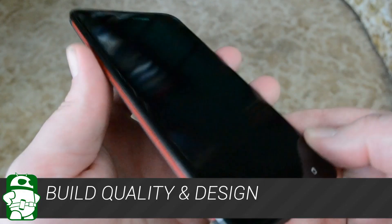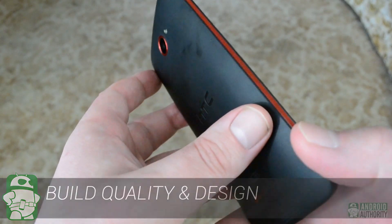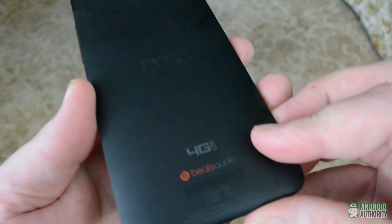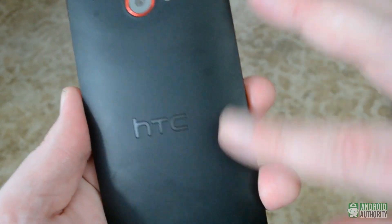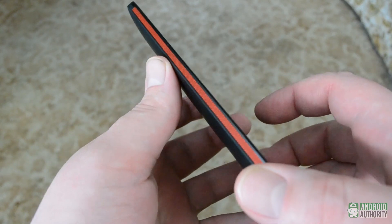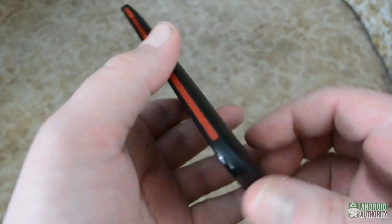While the HTC Droid DNA is built from plastic, it's a very sturdy phone. I haven't noticed any flimsiness in my time with it, and the creaking and groaning you sometimes notice with larger devices wasn't present here. While there isn't anything particularly stunning about the DNA's rounded rectangle design, there are a few nice touches like the relatively small bezel and the red highlights that lighten up the otherwise black and gray color scheme.